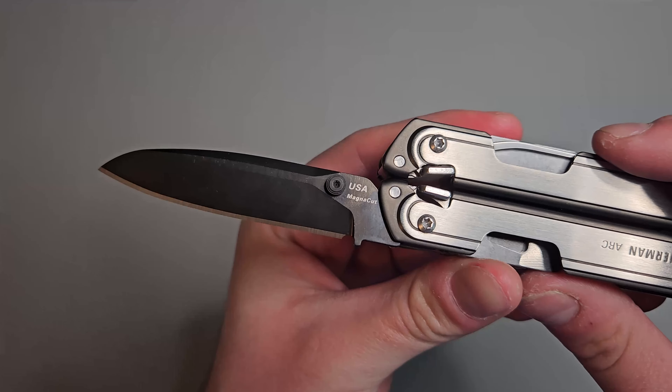So yeah guys, just wanted to do a little video on this. Hopefully y'all enjoyed. Hopefully y'all can make a decision on whether or not you want to buy this. If you did enjoy, like, comment, subscribe — all that good stuff. We'll see you in the next one. Knife Fanatic out.